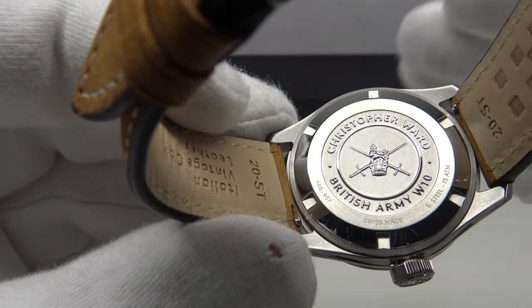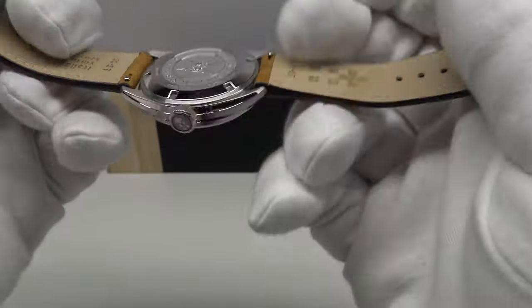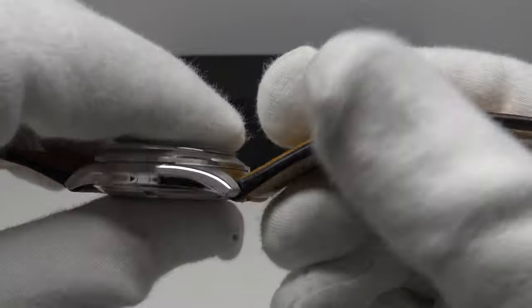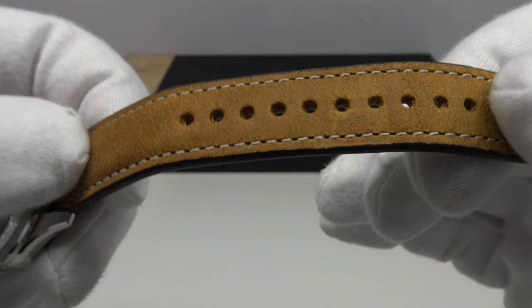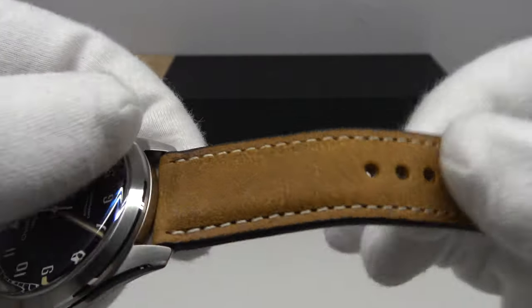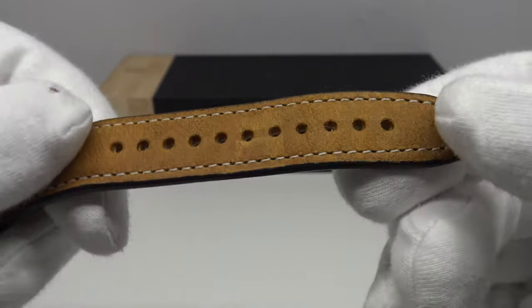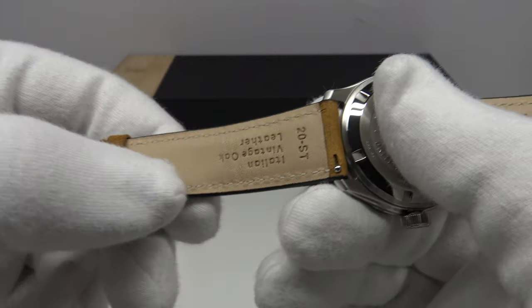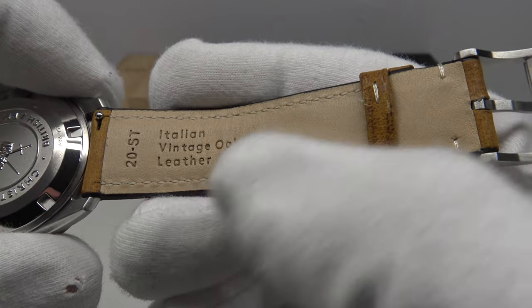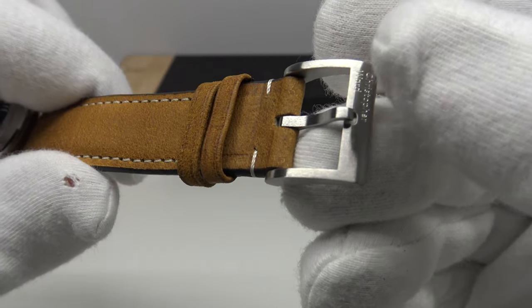The quality of this case back is 10 out of 10 — one of the best-finished case backs I've ever seen on a watch, regardless of price point. The vintage Italian leather strap has a nice thick feel at 20mm with quick-release stainless steel spring bars. I like the contrasting black edge, which contrasts beautifully with the vintage Italian leather — it has a nubuck feel with a matte finish rather than being glossy. It says 'Italian Vintage Oak Leather' on the strap, and the stitching is absolutely flawless.